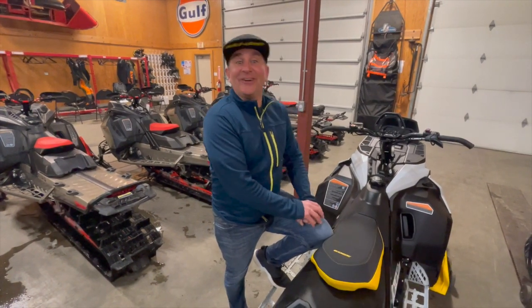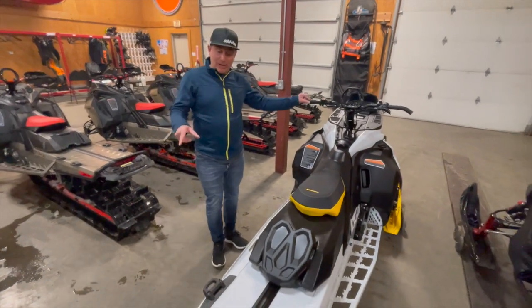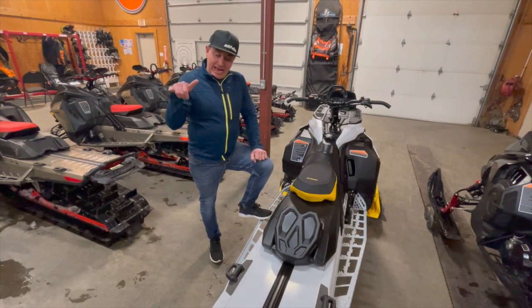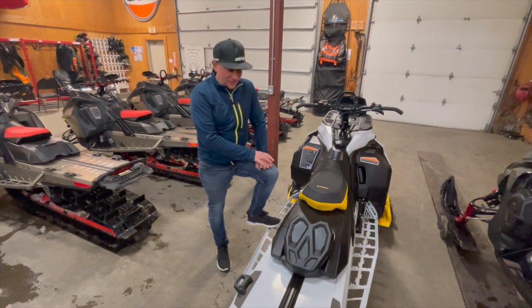Hey guys, Canoe Ambassador Dave Nerona here at CKMP, and I'm standing right with the 2023 Summit Edge 175. This is going to be available in season and people are going to love it. It comes with a short tunnel — this is a 175, one of my favorite sleds.